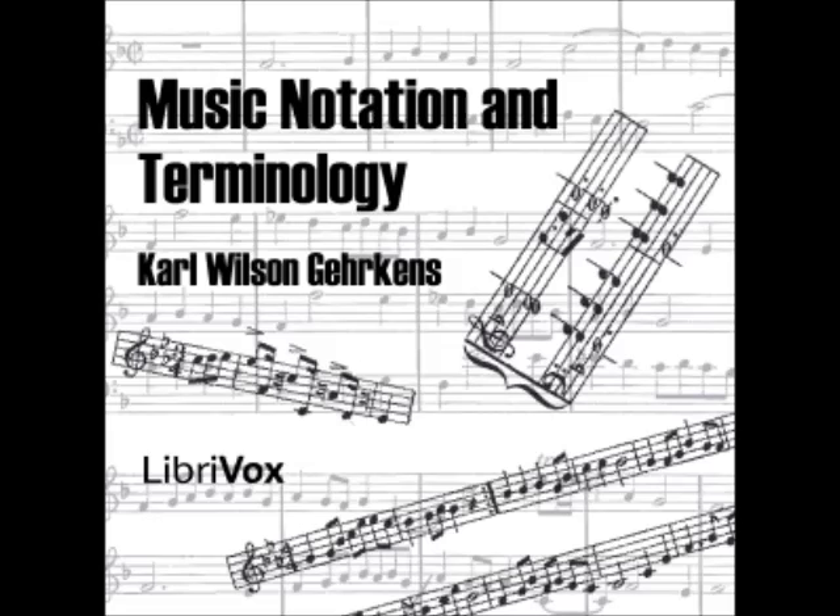Section 31: The English names for these notes are: whole note (semibreve), half note (minim), quarter note (crotchet), eighth note (quaver), sixteenth note (semiquaver), thirty-second note (demisemiquaver). The corresponding rests are referred to by the same system of nomenclature.